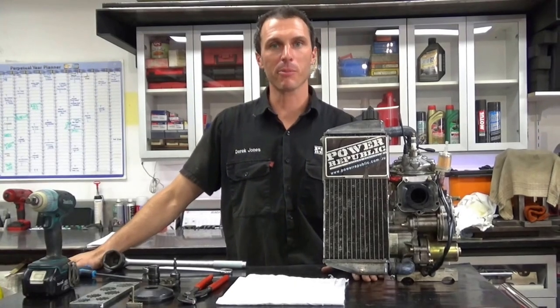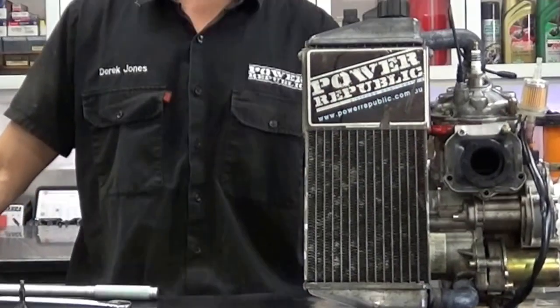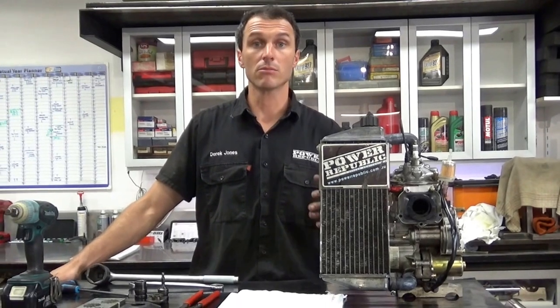I'm Derek and welcome to the Power of Public YouTube channel. Today we're going to be changing the front sprocket of the Rotax 125 race engine. I'm going to show you how to get that done — it's a pretty simple job, takes a couple of minutes, so let's get into it.